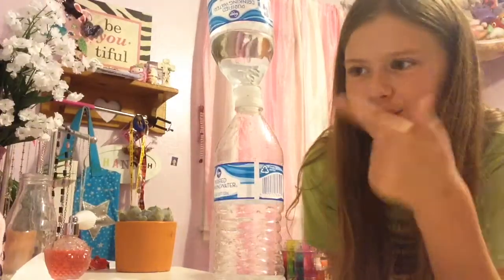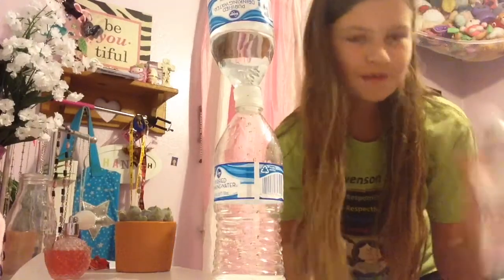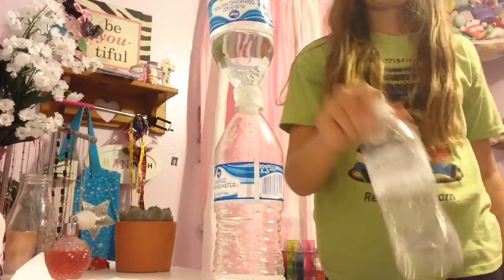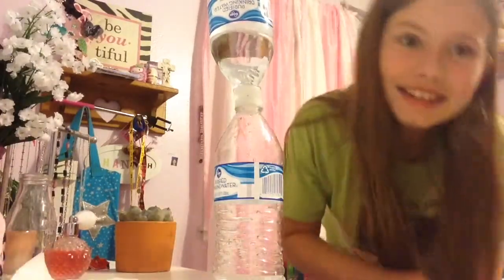So the last one that I just did, it was two water bottles stacked — as you can see, the two lids. And my goal, even though one of them fell, was to get this one to go like a regular water bottle. And it did.